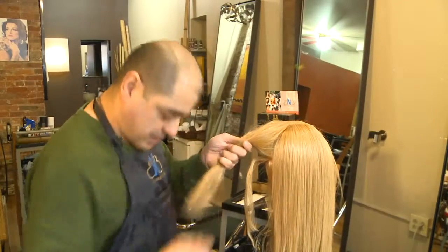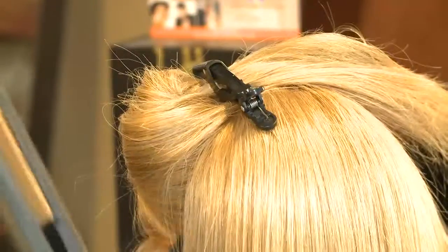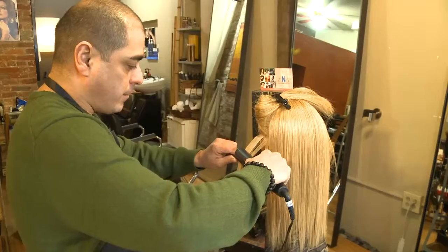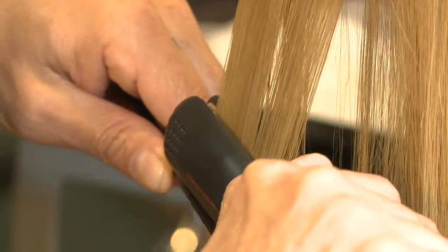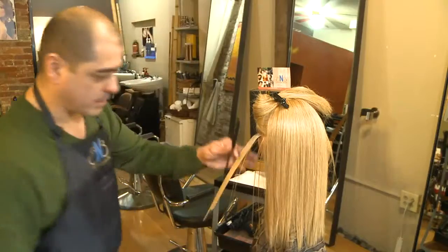Now I'm going to be showing you the basic techniques of how to flat iron. Most of the irons in the industry have a logo, so you want the logo facing you at all times. You will place the comb in front of the iron, and in a steady flow, you'll bring down the hair from the beginning to the end.